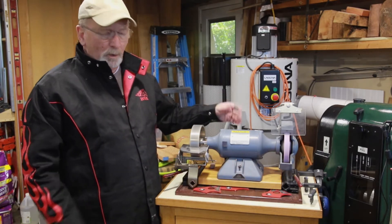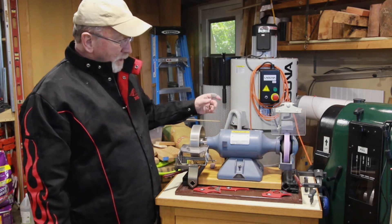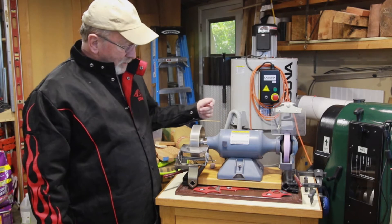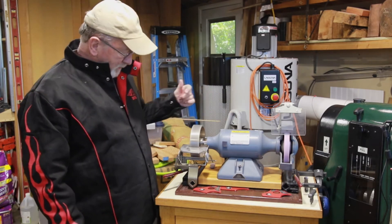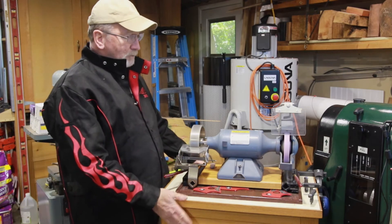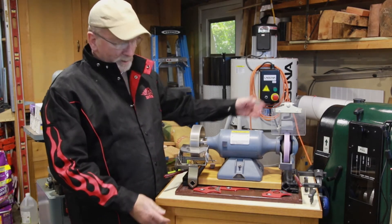It pops up to speed real quick. This is a low speed grinder and runs very, very smooth. I've really enjoyed it over all these years. I've got my Wolverine system on here — this is my rolling stand for when I'm working at the lathe.